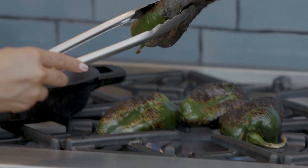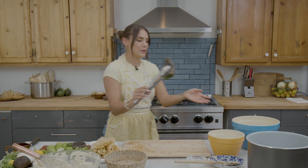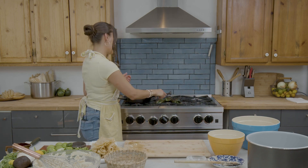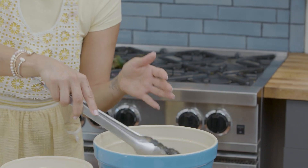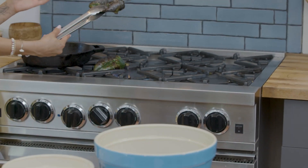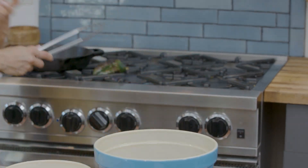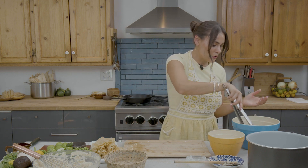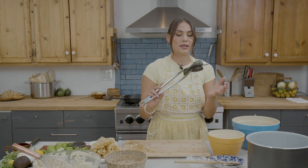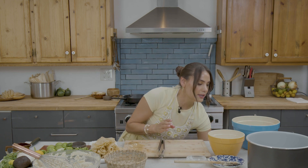Now that we've got a nice char on our poblano peppers, we can go ahead and put them into a bowl. I'll be putting a towel or a plate over the bowl just to trap some of that steam and heat from the chiles so the skin can begin to soften and be easier to peel. Now we have this beautiful char on these — look at that, this is what we're looking for. I have a towel here and I'll cover it and wait for it to soften and cool.